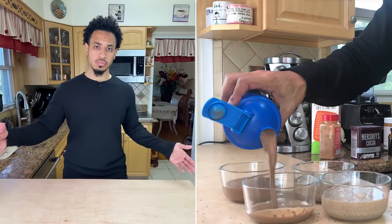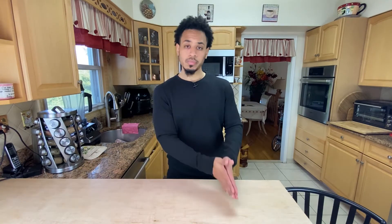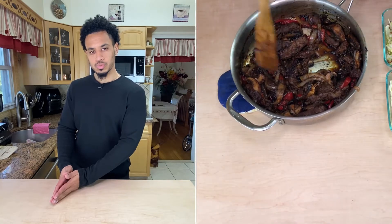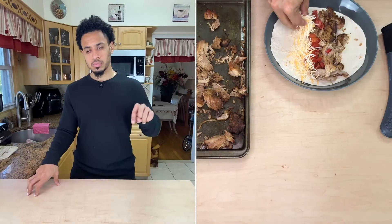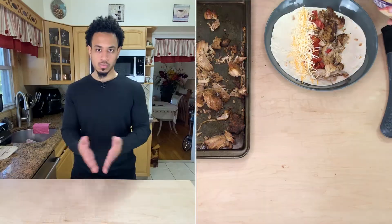I make some chia seed pudding and egg cups — I don't really show that because it's the same every week and I have videos of those by themselves. For this week I'm going to be making carnitas as well as a sweet and spicy beef, and that's going to go on the side of some broccoli — I believe it's frozen — which I'll roast. The carnitas are going into tacos because I bought some carb balance wraps.